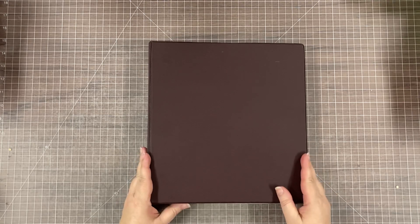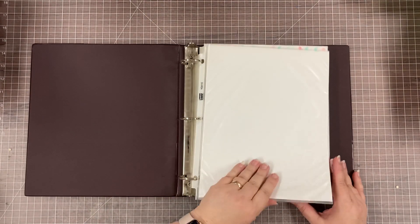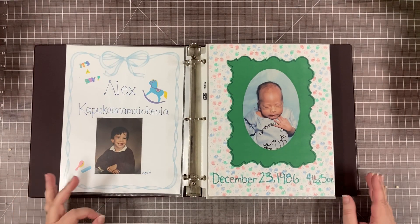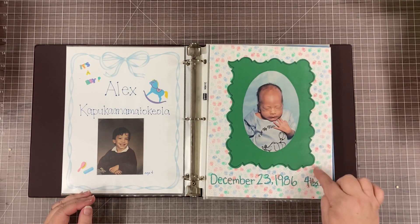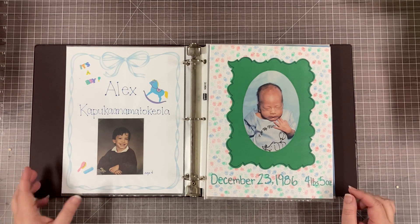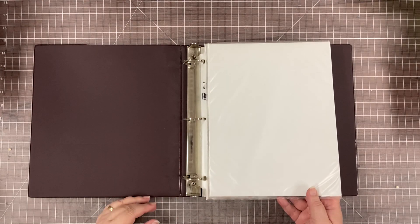My very, very first scrapbook — I chose to start with when my son was born in 1986. I had a few little scrapbook papers. This is one of those rulers that you trace and cut out. I didn't do a title page — that was not a thing. I just kind of started scrapbooking.